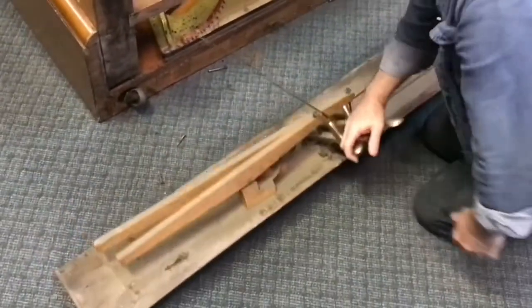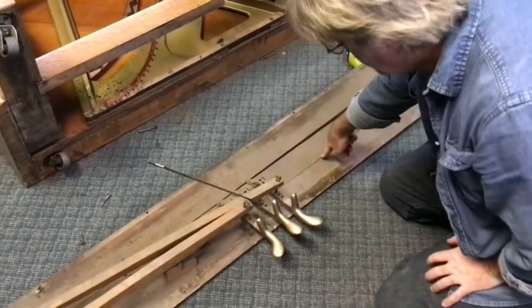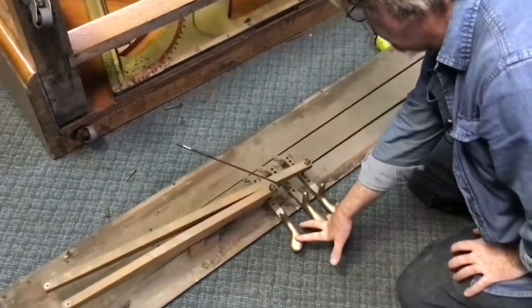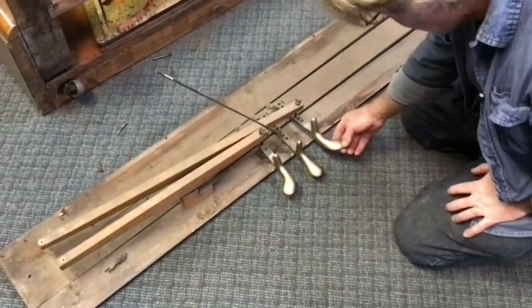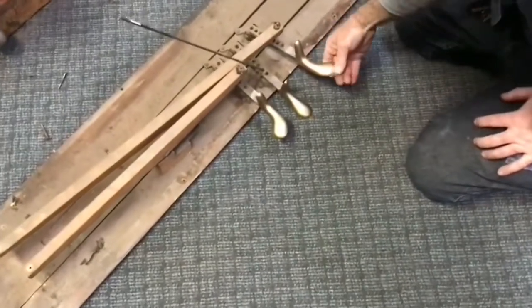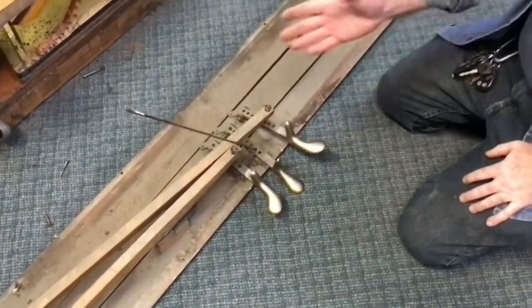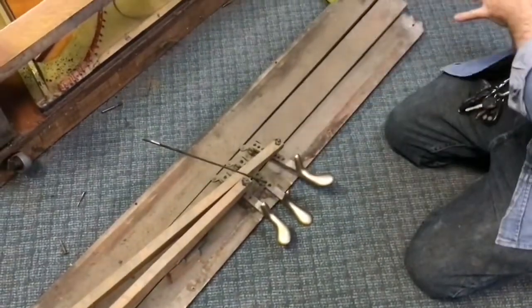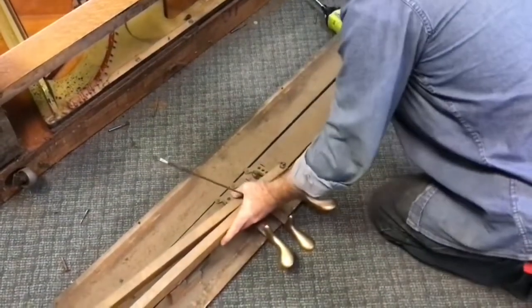Here's our bottom board — you can see there's some repair work to be done. We may reuse these pedals since they're original to the piano. It looks like they were originally nickel-plated, but somebody has painted them gold, so we'll see what we're going to do from an aesthetic standpoint later. We're going to set this assembly off to the side and decide how we're going to progress with it in a later video.